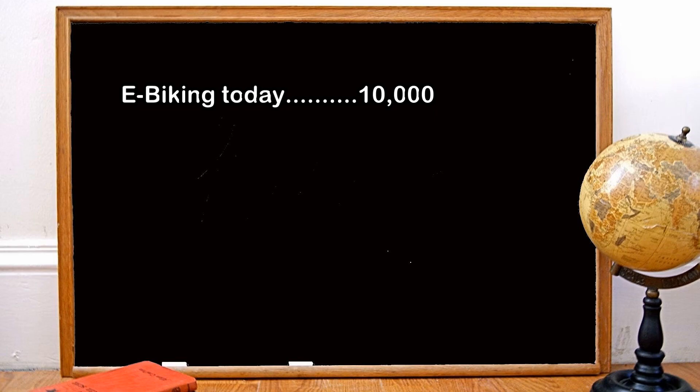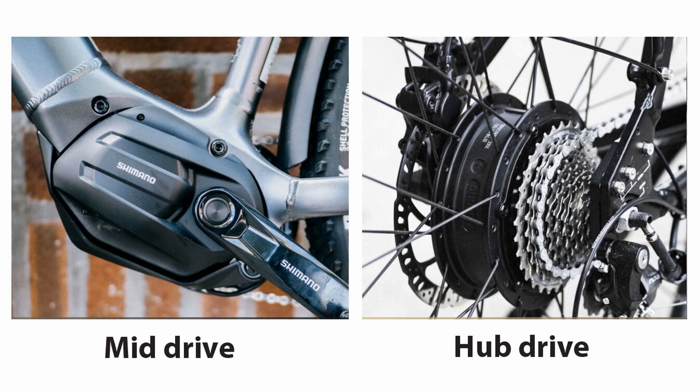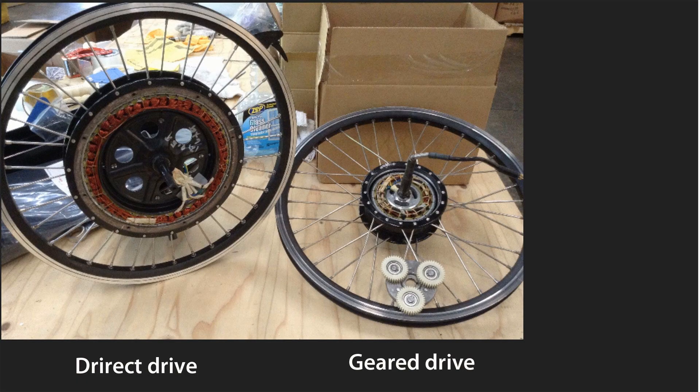E-Biking Today estimates 10,000 miles. Electric Bike Tricks makes a distinction between hub motors and mid-drive motors — they estimate that a hub motor should last 10 to 15,000 miles, whereas a mid-drive motor should last 15 to 20,000 miles. The reason for this is that a mid-drive motor benefits from the choice of gears that allow it to run at its optimal speed, which reduces wear and tear and overheating. Another site estimates 3,000 to 15,000 miles, and all of the above estimates are based on geared motors. That website brings up a very important point: direct-drive motors last much longer than the more popular geared motors — up to 50,000 miles.